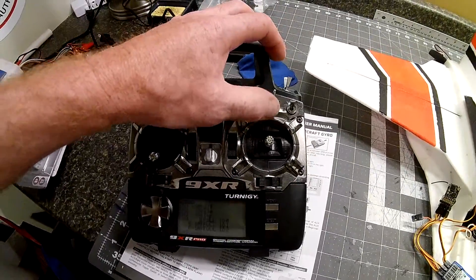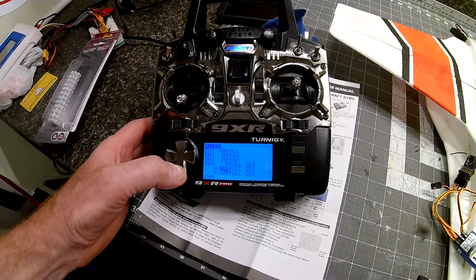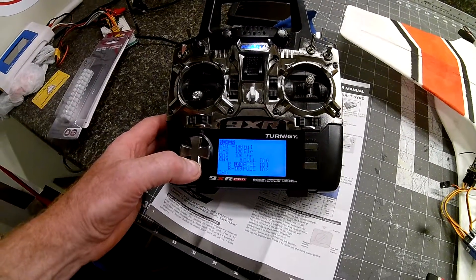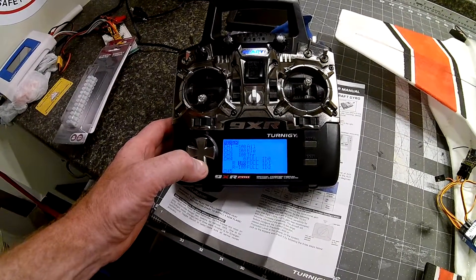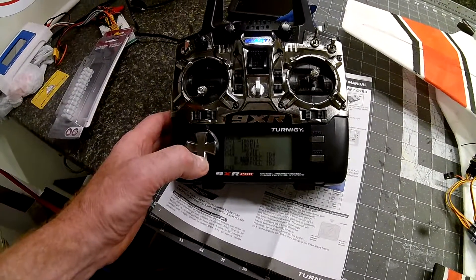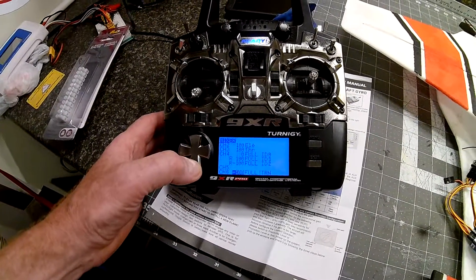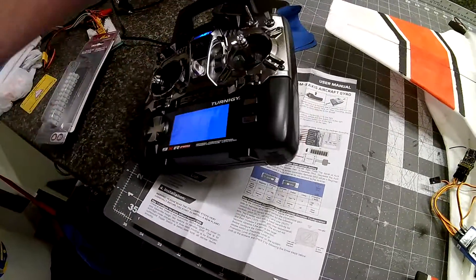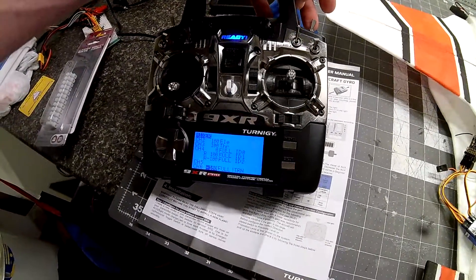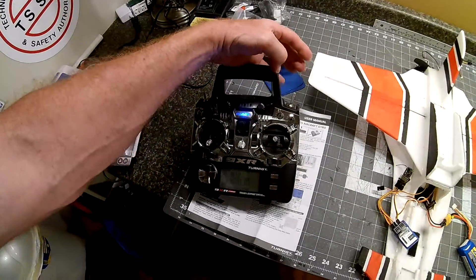So in the off position on that switch, I have no gyro action whatsoever — fully manual. In the first position I am plus 100, second position minus 100, and then I am skipping a channel, and then I have my trainer on channel 6. That's my emergency get-out-of-trouble switch — spring return is the best if you have it.